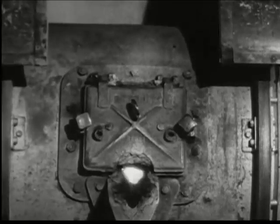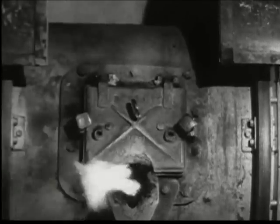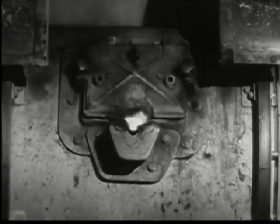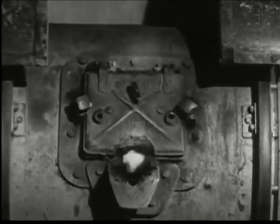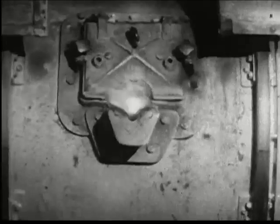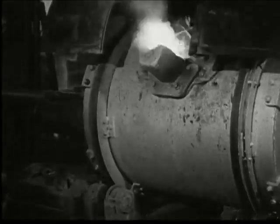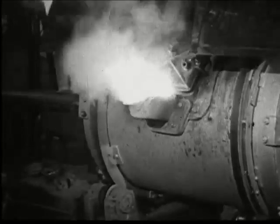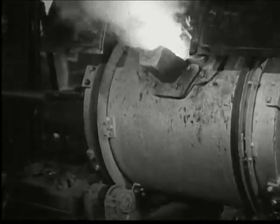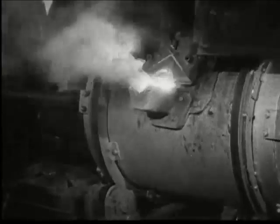The electricity is turned on, flames and vapor belch forth, and the temperature is carefully watched as these furnaces start their work of fusing a strong, long-wearing alloy. During the melting, the entire furnace rocks to and fro to aid in the mixing.